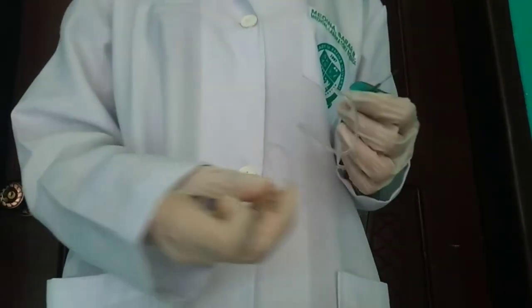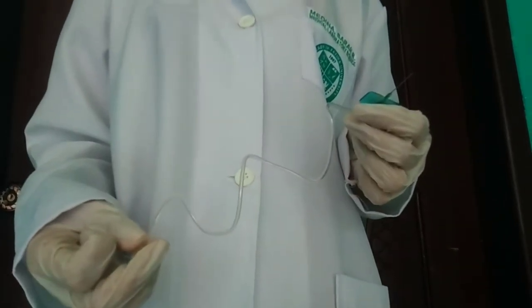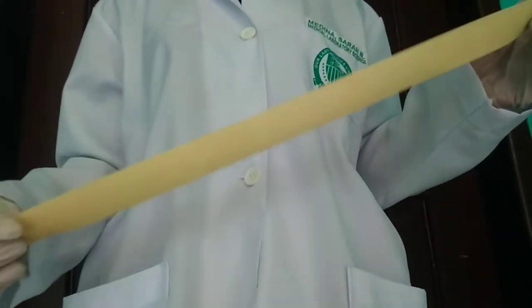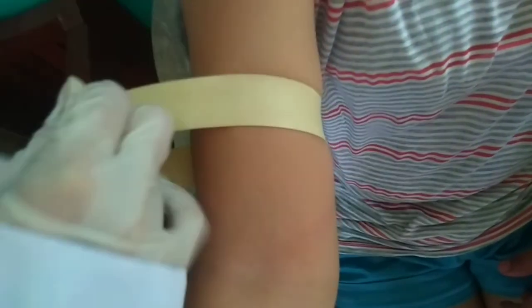The butterfly needle is effective for small or difficult veins, and for elderly and pediatric patients. It allows for more flexibility and precision than a standard needle syringe. The tourniquet is applied to help palpate a suitable vein for drawing blood. When the final tube is being drawn, the tourniquet is released to avoid complications.